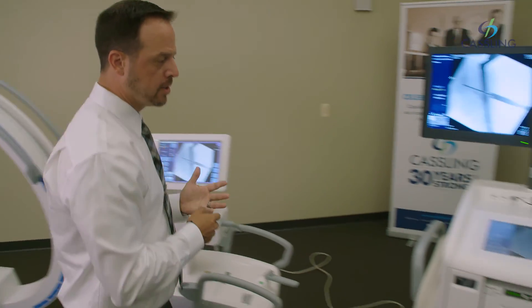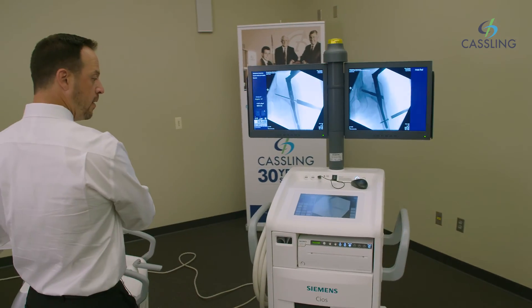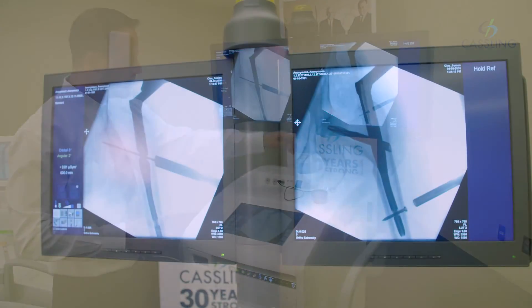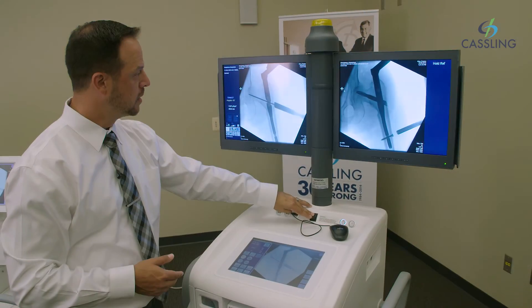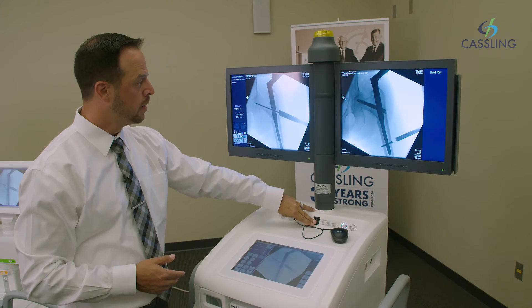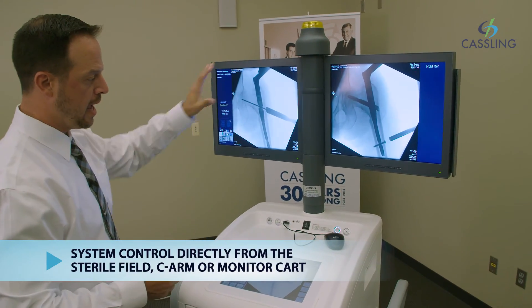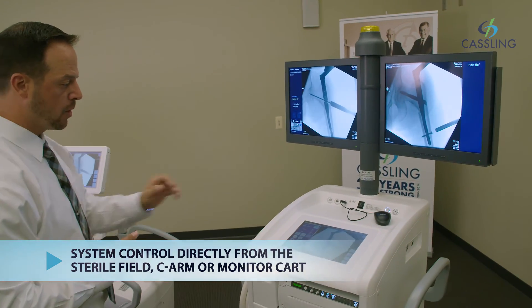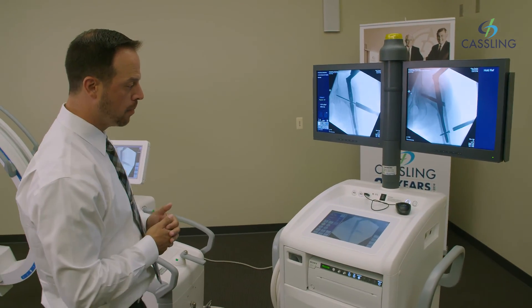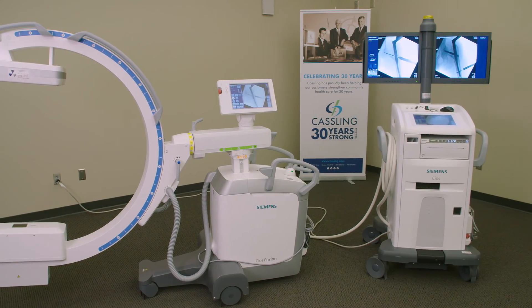As we roll over here to the monitor cart, it has the same touch control panel as at the C-Arm. You have 19-inch TFT monitors that raise and lower, and the screens rotate around so you can have them facing the physician during the procedure while the tech is operating the C-Arm from the control panel. So that's just a quick overview of our COS Fusion.